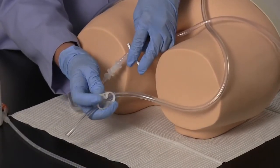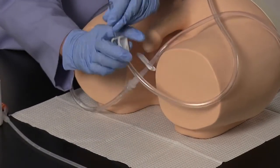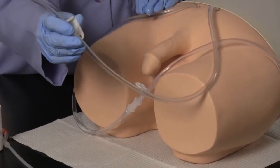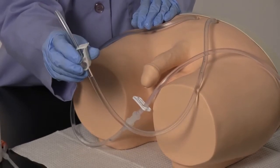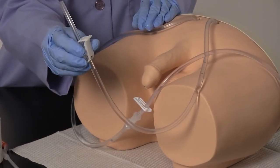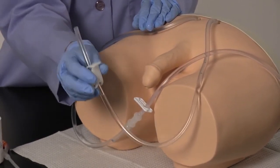To fill the simulated bladder inside, open both the slide clamp and the pinch clamp, allowing water to flow through charging the system, and then close the pinch clamp on the drain tube. Your simulator is now ready to perform catheterization procedures.